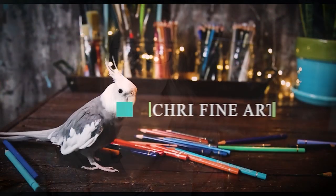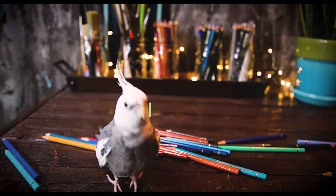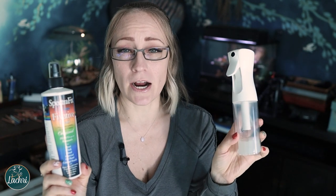Today, I'm going to be answering one of your questions on how to get SpectraFix to work without leaving splatters all over your pastel work. Hi, I'm Lisa, the artist behind La Cree Fine Art. Today's question comes from Alana, who asks: how do you use SpectraFix without getting spots? I use a fine mist sprayer and I still get spots. The products that Alana is using — grammar is not what you're here for today — are the SpectraFix and a fine mist sprayer.